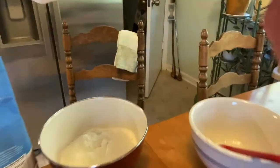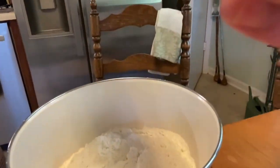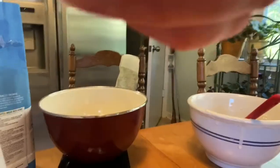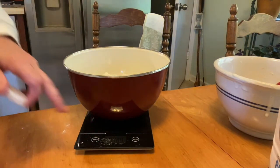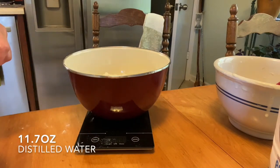You can see — I'm not very good at this, I'm really awful at this. And then I'm going to add the water. Zero it out again. 11.7 of water.